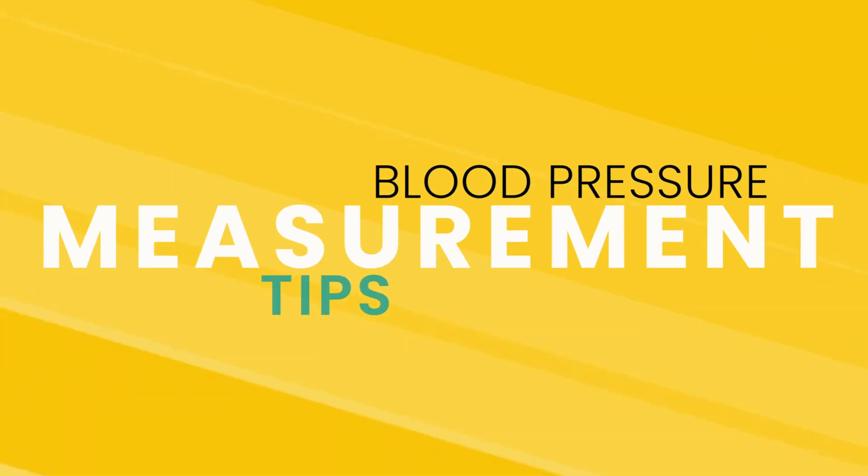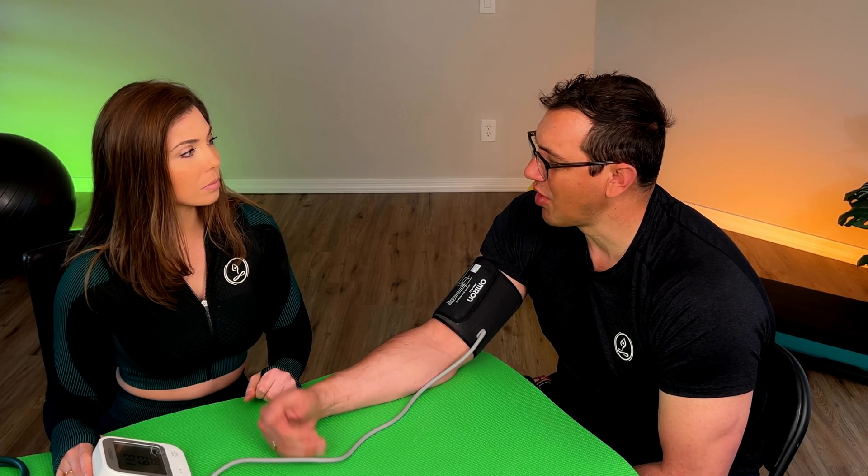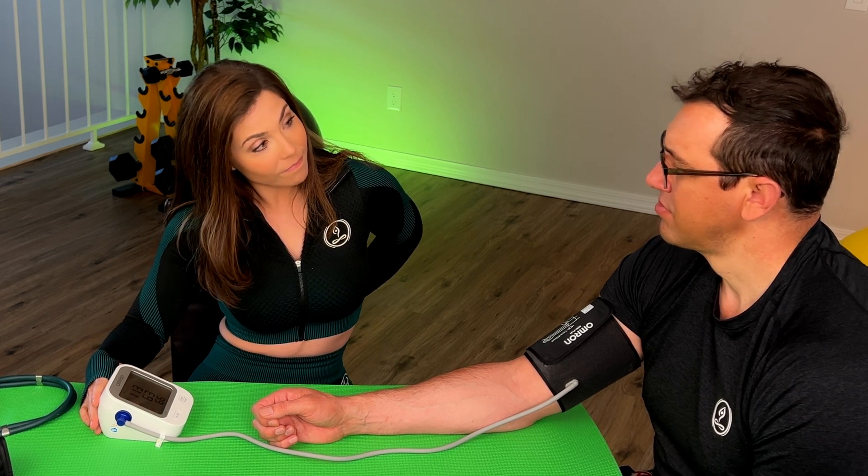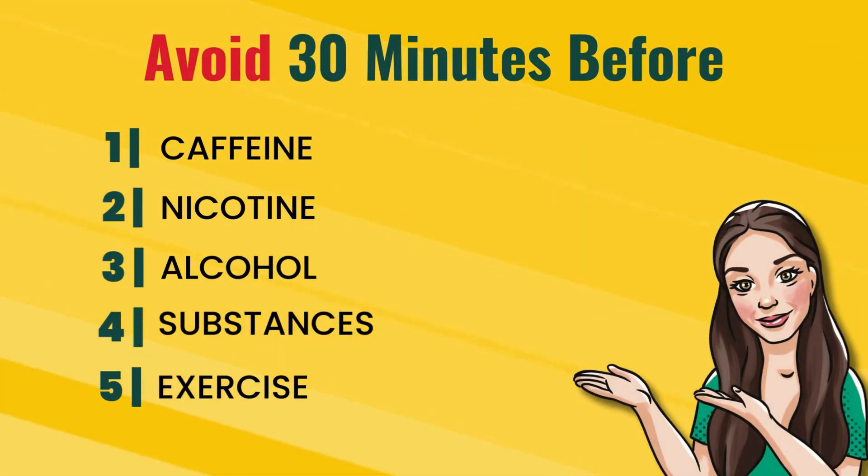Starting out with preparing for your blood pressure measurements: if you are not expressly collecting your blood pressure during, before, or after exercise and you're just trying to grab a baseline reading, then it is imperative that you avoid exercise or stress 30 minutes prior to collecting your reading. Similarly, you want to try to stay seated, breathing calmly, with both feet flat on the floor for about two to five minutes. Make sure you're in a quiet, comfortable place, and also avoid caffeine, nicotine, alcohol, or other substances 30 minutes prior to collecting the reading.